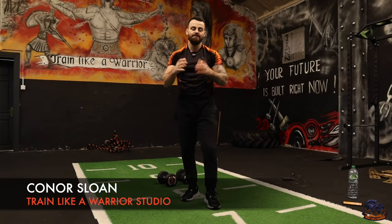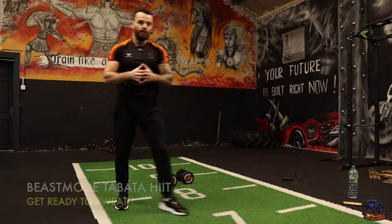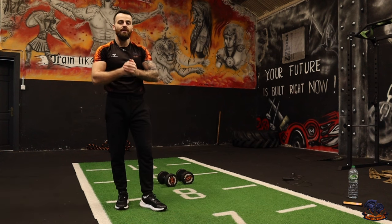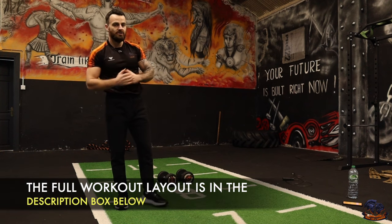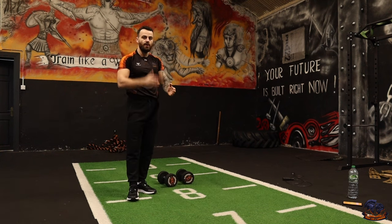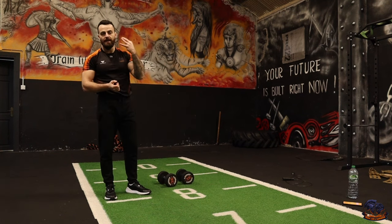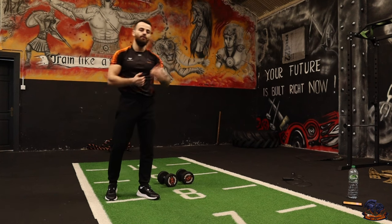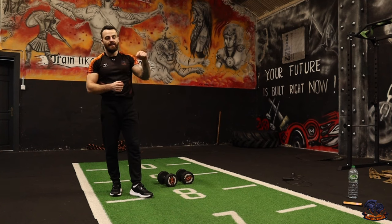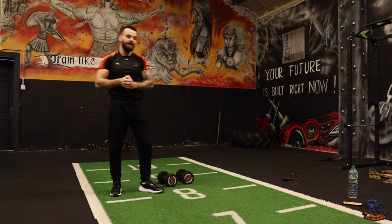Welcome to today's beast mode Tabata high intensity session. This workout is going to be intense. We're going to be focused on bringing the intensity and pushing out as many reps as we can within each set. The concept of this workout is 20 seconds of work followed by 10 seconds of rest. We're going to complete four exercises and repeat it three times before we move on to the next combination. The entire session layout is in the description box below if you want to check it out before we get into the workout.